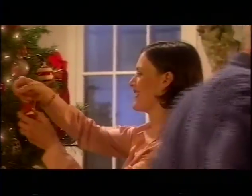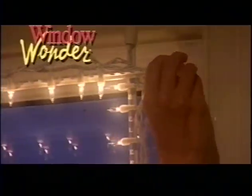Christmas, a time of peace on earth, good will toward men, unless you're the one responsible for the Christmas lights. This year, give yourself an early gift: the Window Wonder.